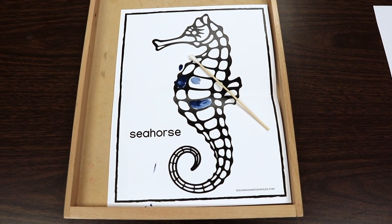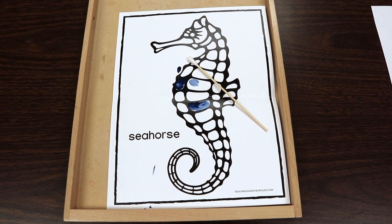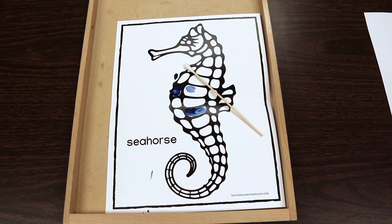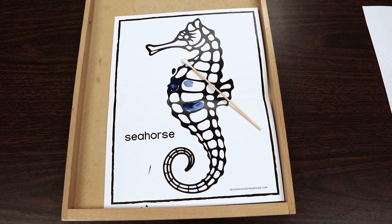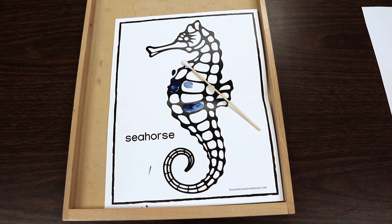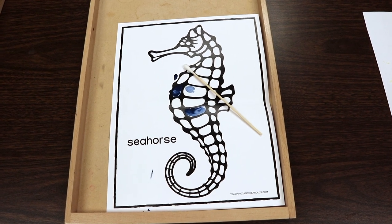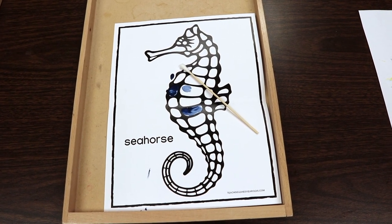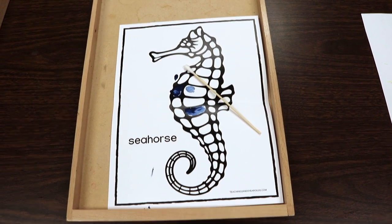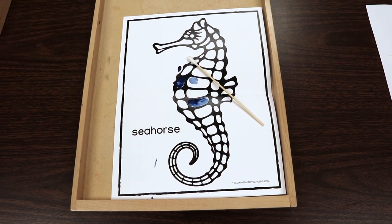Another fine motor activity is this seahorse printable — link in the description. I'm going to give the children cotton swabs and they are going to take tempera paint and paint the seahorse using the cotton swabs. Using cotton swabs is an extra fine motor step I really love because of the way the children have to handle them. Using a Q-tip slows the process down and makes it more intentional when they're placing the colors onto the paper.